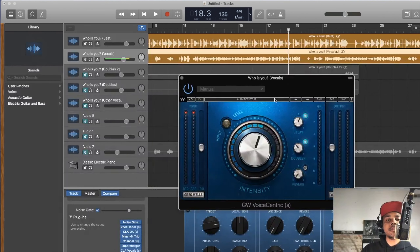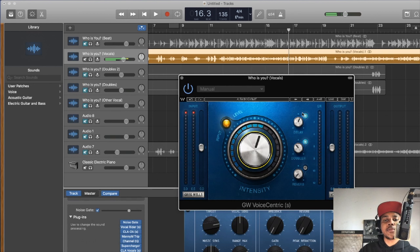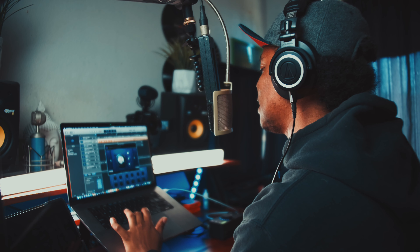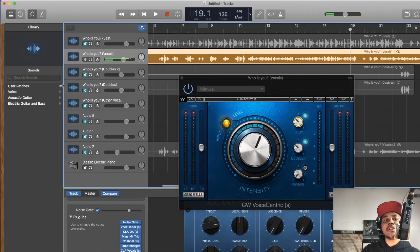Now Greg Wells VoiceCentric — one of my other favorite plugins. I like to put delay on both this and CLA Vocals. There's a doubler here that's spreading it more, and an intensity slider that's kind of like a compressor — I don't have it turned up too much because I don't want to overdo it. I need to turn the delay down a little because it's too powerful in conjunction with the delay on CLA Vocals.